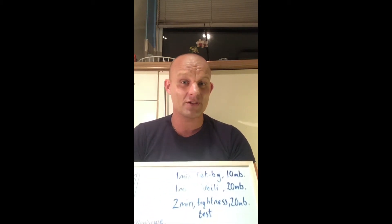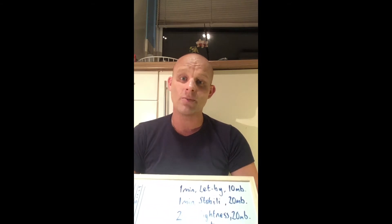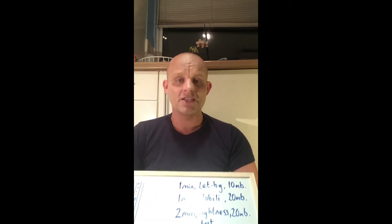Hi, I'm back, this time talking about gas meters and how to do tightness tests, let-by tests, stabilization, and the installation of a gas meter. It's been four years since I've done a video, and since then I've had over 750 subscribers and over a hundred thousand views, so thank you very much for your support.